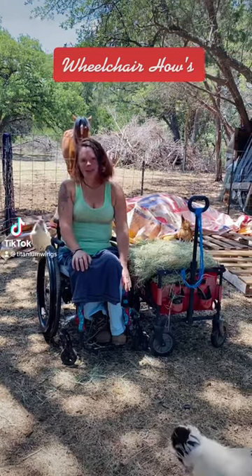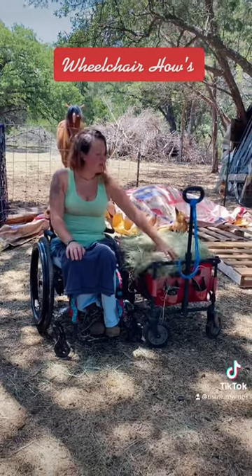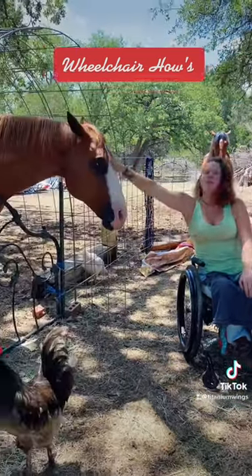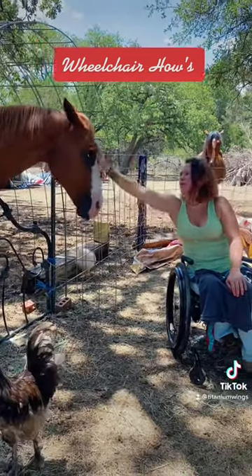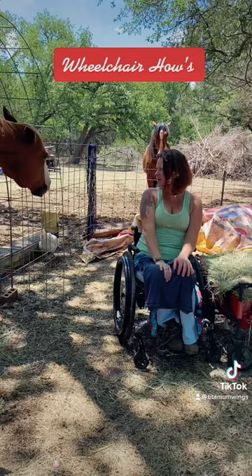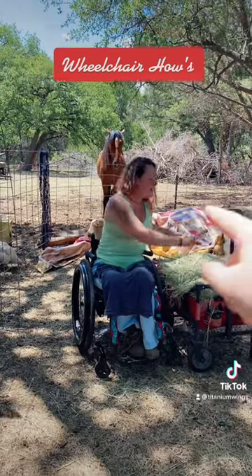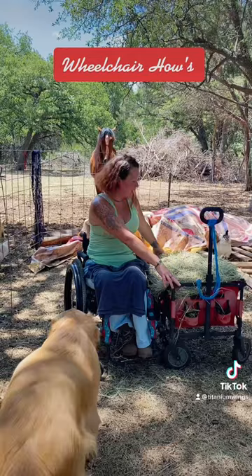Hi, I'm Tara Kate and I wanted to show y'all how I give hay to the horses. This is not my horse — this is actually Colonel. I am horse-sitting him. He's a beauty. I have a little soft wagon here.